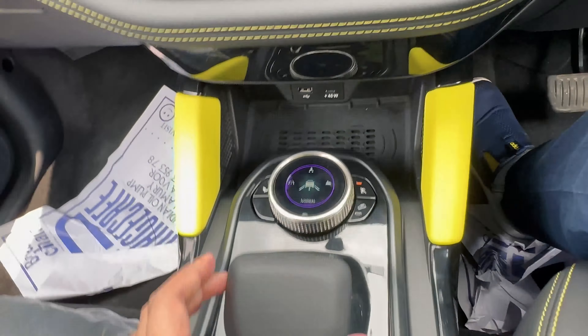There is a JBL speaker in the rear. The driver seat comes with a welcome function — when getting out, the seat moves backward automatically. The fuel tank capacity is 50 litres.